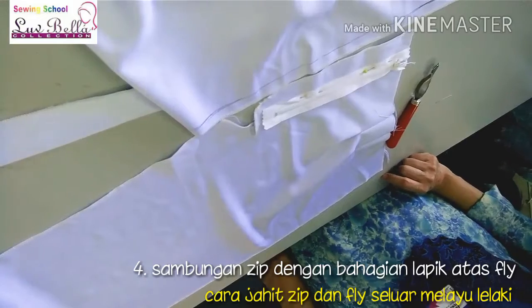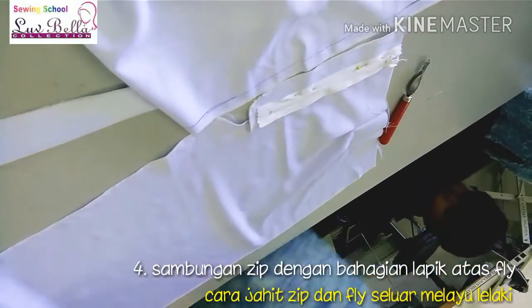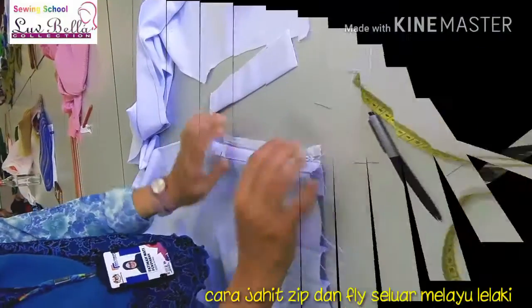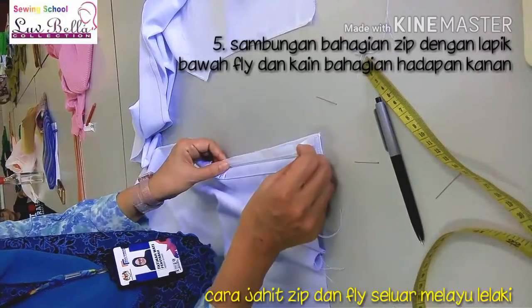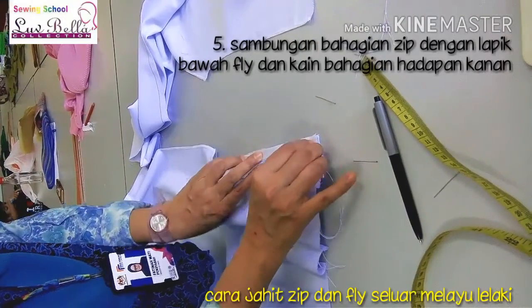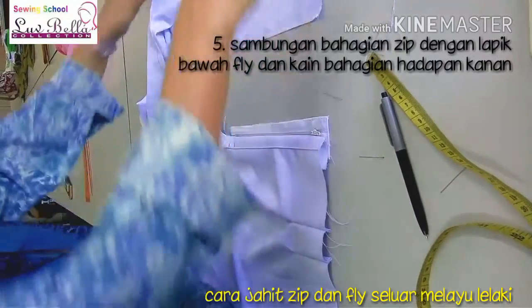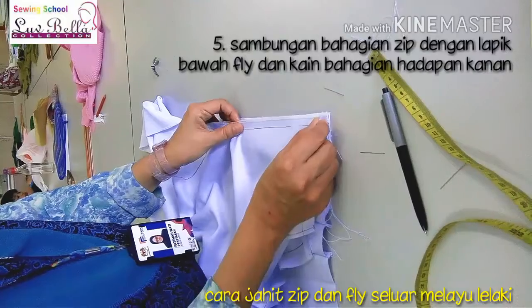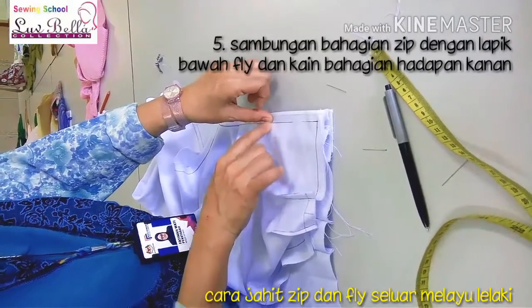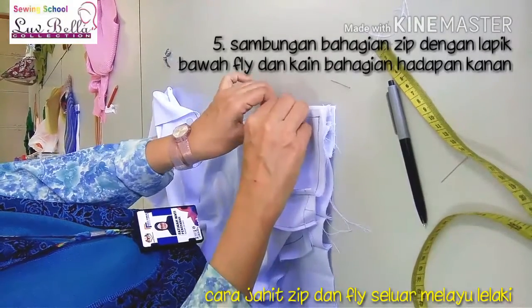Guna tampak zip ke apa? Tak payah? Tampak zip sebab dia dah tengah-tengah ni kan? Yang ni di bawah. Ingat zip mesti di tengah. Okay, kalau susah sangat jahit dulu ni. Okay, lepas baru ni tampak ni — kena ingat zip di tengah. Okay, yang ni tapi yang ni masih nak jahit.